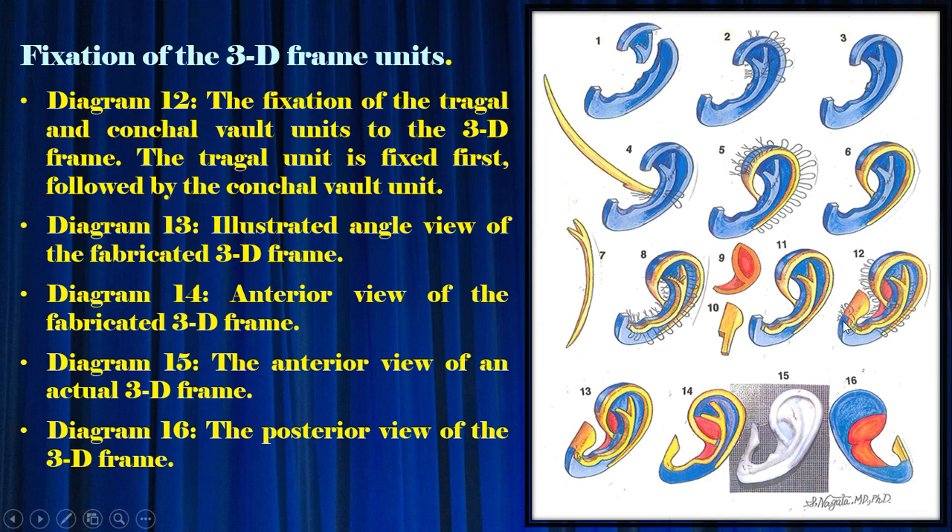Diagram 13: illustrated angle view of the fabricated 3D frame. Diagram 14: anterior view of the fabricated 3D frame. Diagram 15: the anterior view of an actual 3D frame. Diagram 16: the posterior view of the 3D frame.